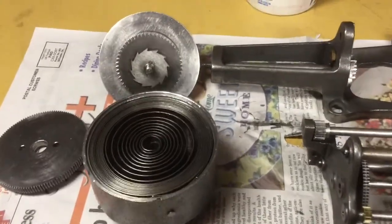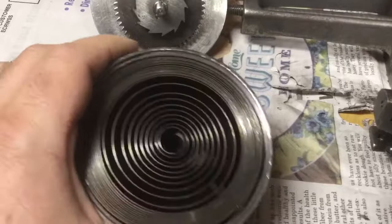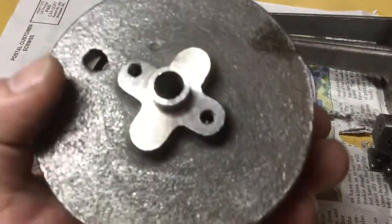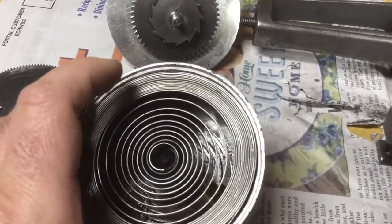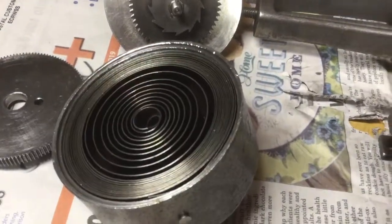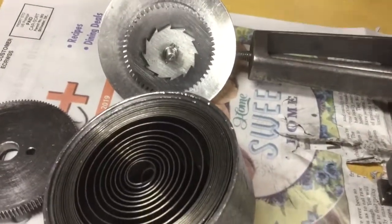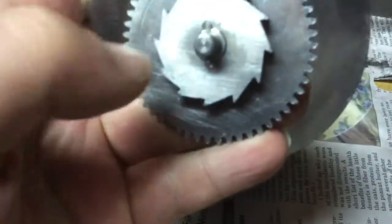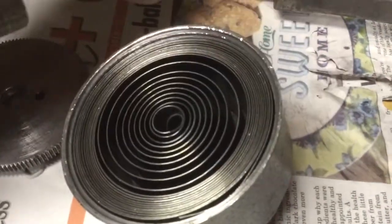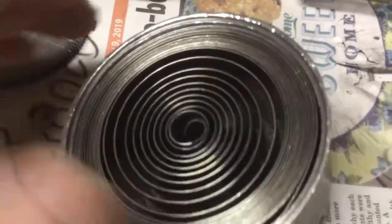Now finished cleaning all the parts of the motor. I took the spring out of the barrel, cleaned it in the barrel, and wound the spring back in. I did an initial application of oil to all the coils, let the oil soak into the coils overnight, and now before I put the main arbor back through with the cover on, it's time to apply grease to the coils of the main spring.